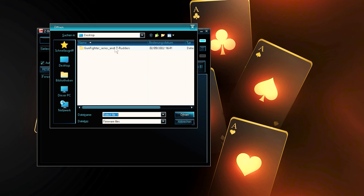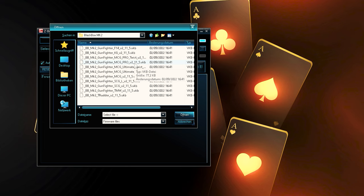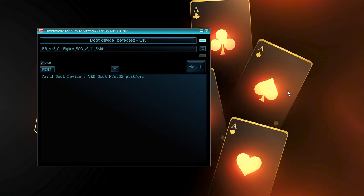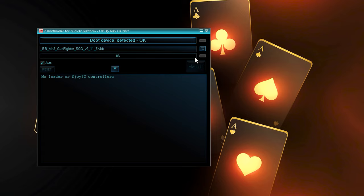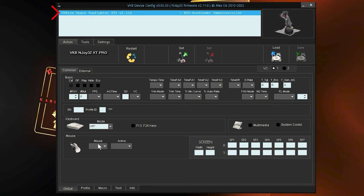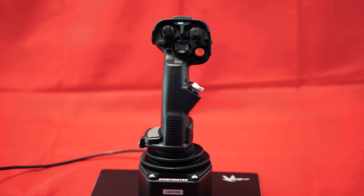In the downloaded firmware file, we select the corresponding entry for our black box, where Mk2 stands for the black version, and select the appropriate firmware, which is labeled with abbreviations for our grip. With a click on 'Flash it', we carry out the firmware upgrade, whereby we receive a confirmation message afterwards and the devices are read in again. With the DevConfig app, we can then check whether our firmware has been updated accordingly.